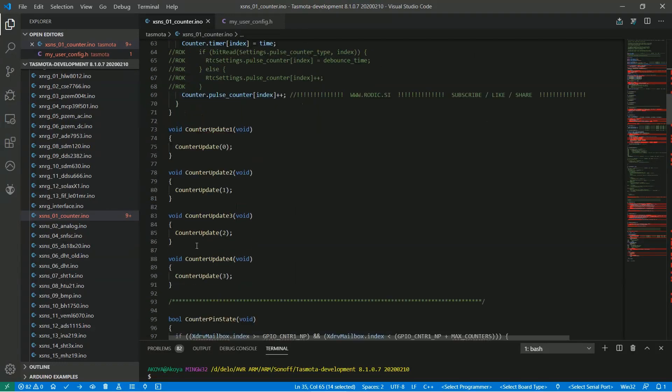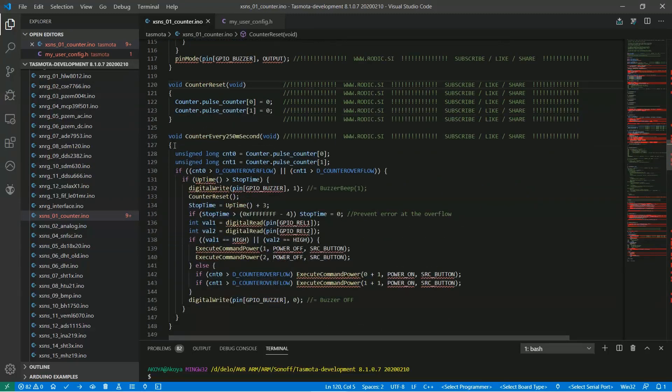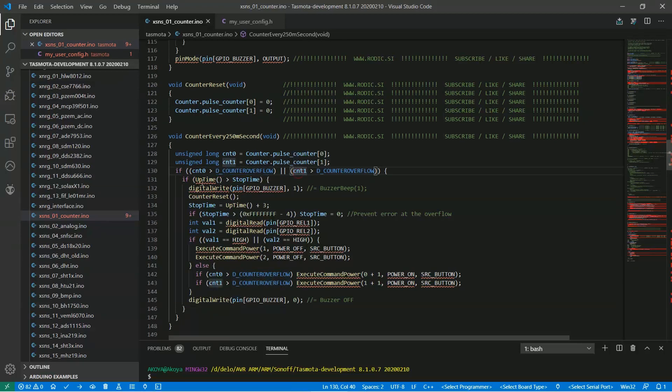For every zero crossing when we hold the key, the counter will go up. In the counter init you can add pin setup for the buzzer if you decide to use one. This is a shortcut for using the buzzer. Add the complete procedure to reset pulse counters as seen here. Another complete addition is the procedure seen here — it will be called every quarter of a second. First we copy counter states into two variables. If either one is higher than 4, proceed and check if enough time has elapsed since the last key press. If so, turn the buzzer on.